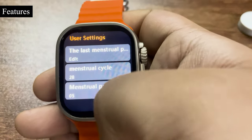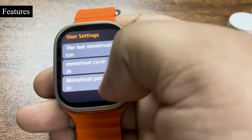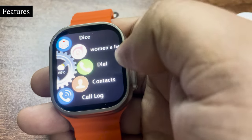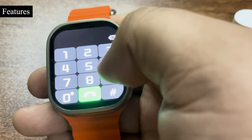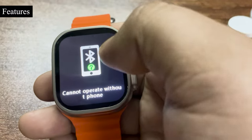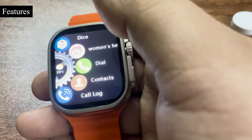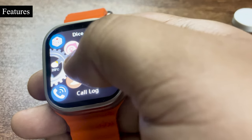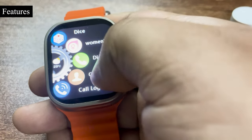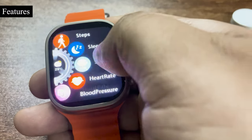There is also a dial option where you can make calls directly from the watch and save up to 20 contacts. Once connected via Bluetooth you can save up to 20 contacts on the watch. There is also a message option.